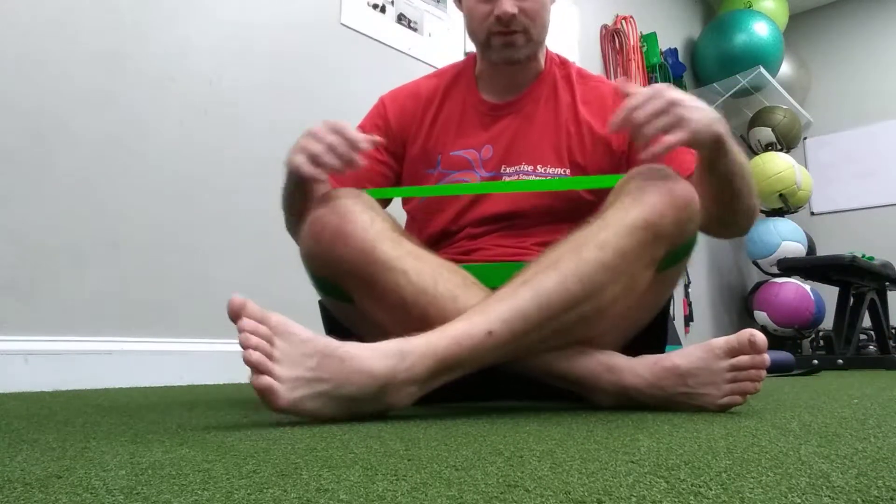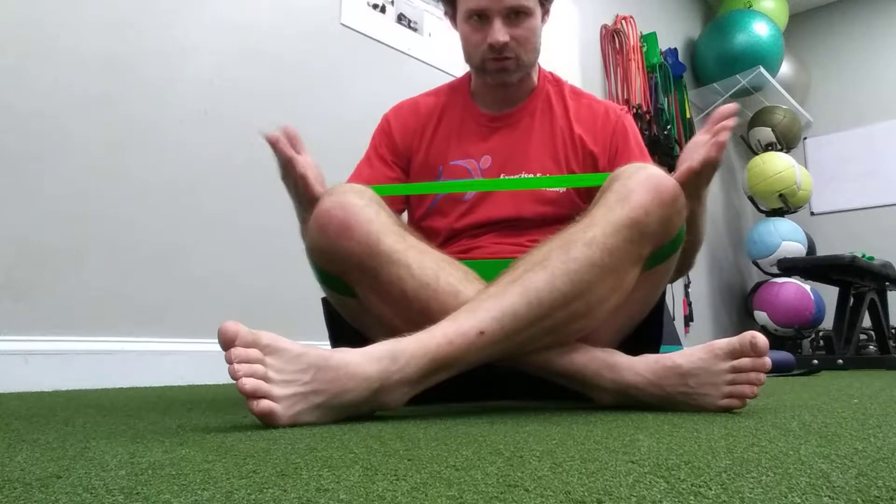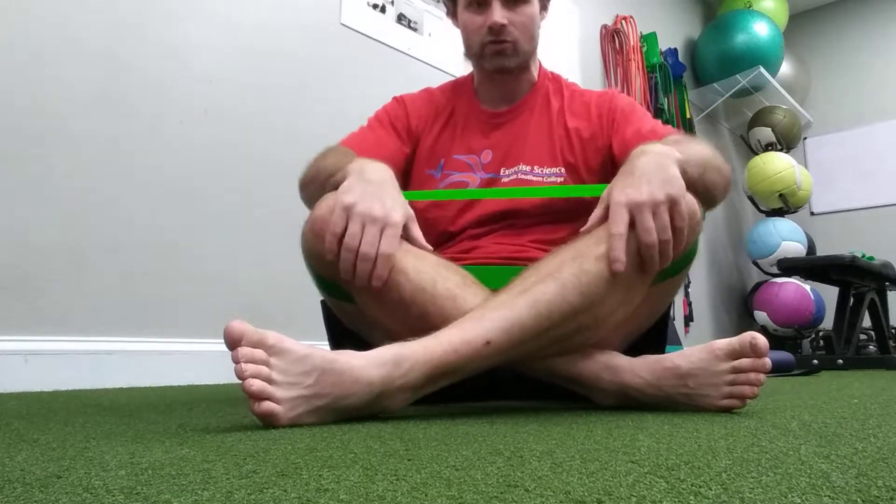Today we are going to kill our obliques. For this circuit, we're going to need a band around our knees. We're going to spread our legs as wide as possible for the majority of these drills.